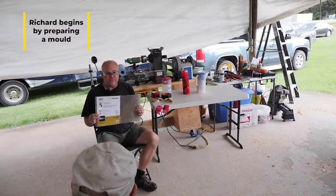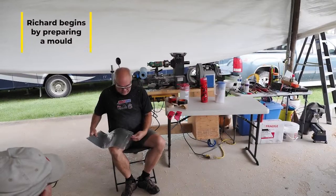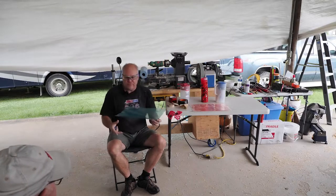I get these from a stationary store, BJ's out of North Balfour, and they're just 11 by 17 page dividers for an 11 by 17 binder.